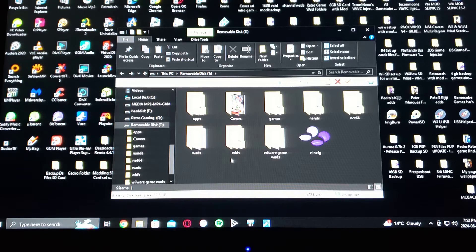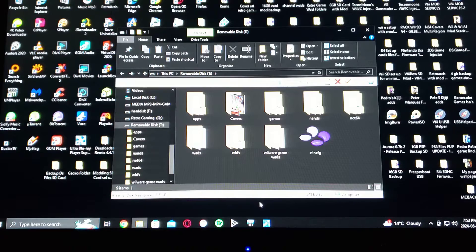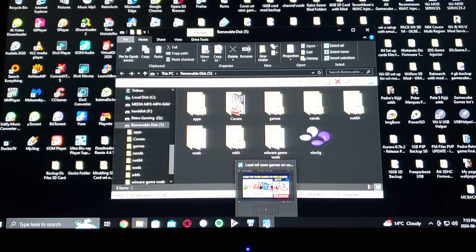I also created a folder called WiiWare Game WADs. For today's example I'm going to be using Adventure Island, Double Dragon, Ninja Gaiden 2, and Super Mario Bros 3. Now these are all going to be NES games, but you can use any other retro console games like Super Nintendo. That's basically what your SD card should look like.